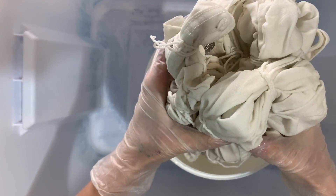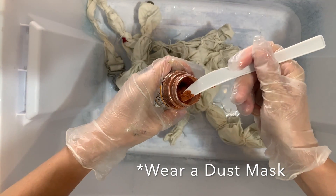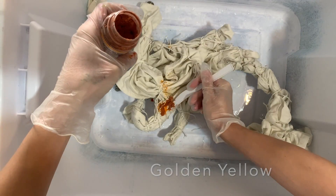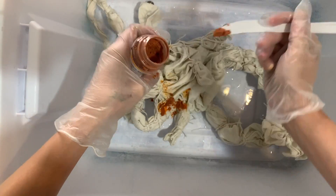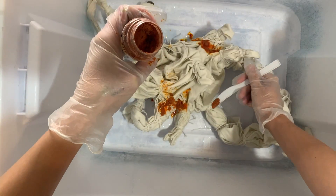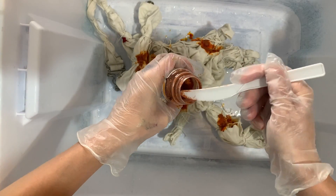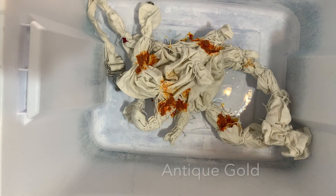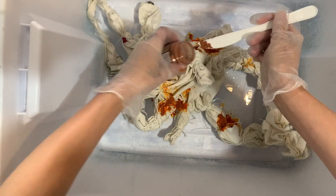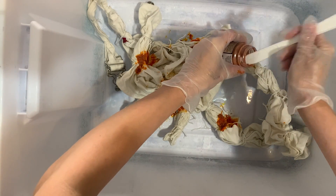After about 20 minutes I'm going to take my piece out of the soda ash solution, wring it out, and put it at the bottom of my plastic container. Now it's time to add my dye — I'm going to start with my lightest colors first. I'm doing golden yellow and putting it all over the piece. Next I'm putting on antique gold, which is a very similar color to the other yellow, but I just want a little bit of nuanced yellow.